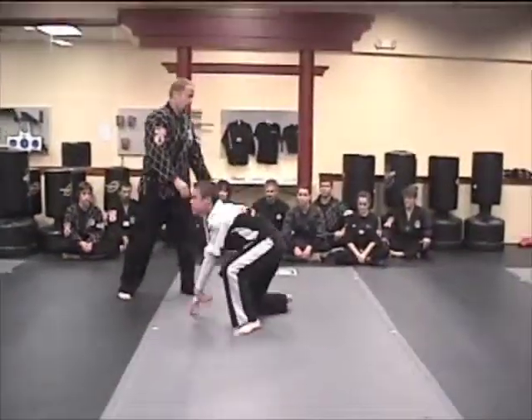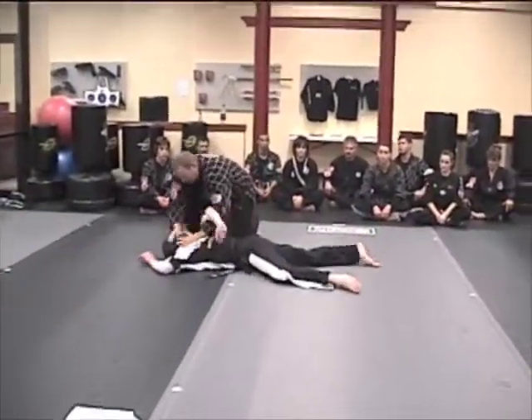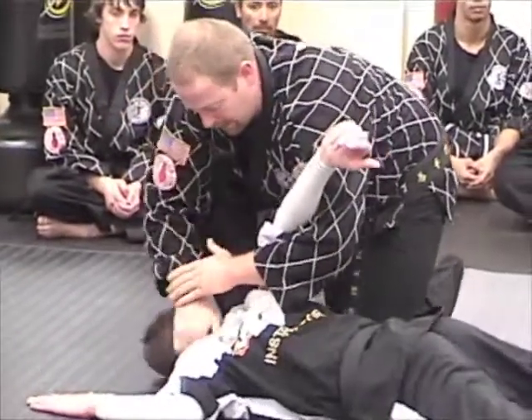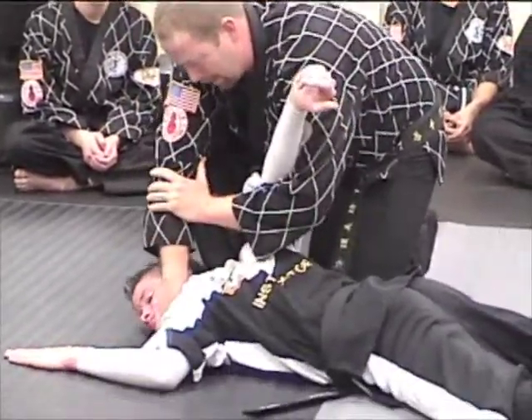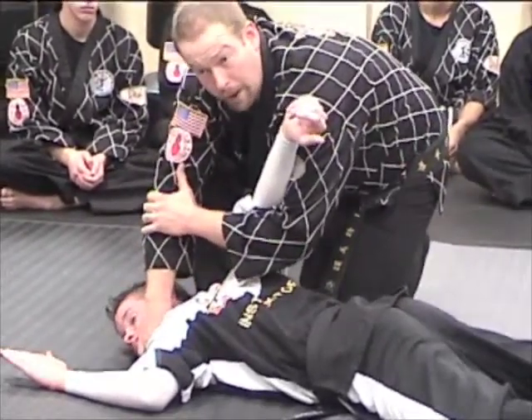Watch again: from here I counter grab, arm bar, take down, coming in, shoulder lock, coming in from the neck crank. So if I turn this head here, turn the other way, I come on in, grabbing the chin, pull up on the chin, then kind of locking into the shoulder here — I do a figure four hold here.